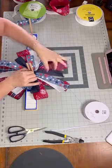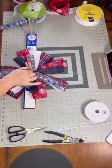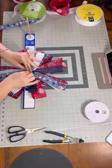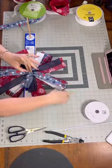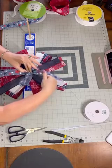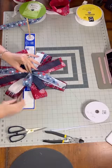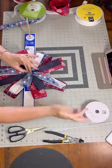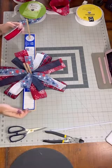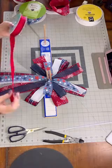Now I have all the ribbons I'm going to use. I used three one-and-a-half-inch ribbons and two two-and-a-half-inch ribbons. You don't have to use five — you can use four, three, or seven — it just depends on what you're going for. I did not want anything too busy, only because I'm going to have a mailbox swag on top that I'm probably going to make very busy.